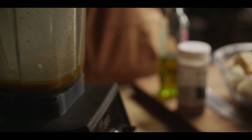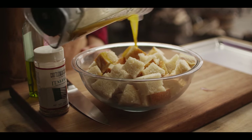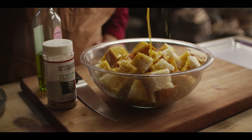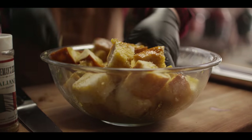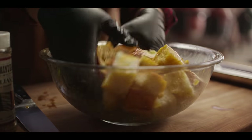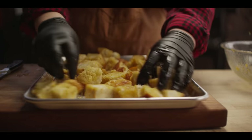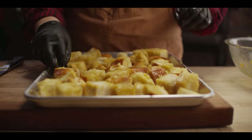Once that's broken down, we're gonna come right out of the blender and over our sourdough. Let's turn this around and make sure we get a little bit of that garlic butter on every piece. Then we're gonna spread it out on a sheet pan. Now this is ready to go on the grill when the grill is ready for the croutons.